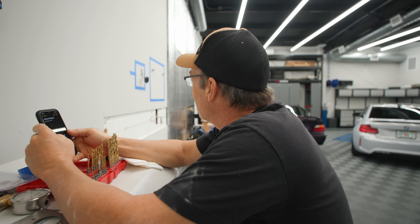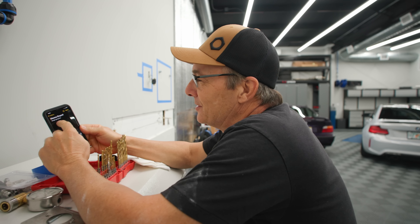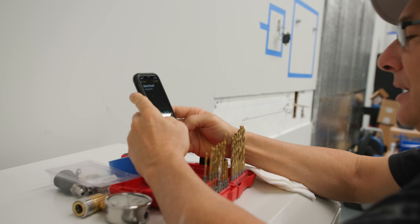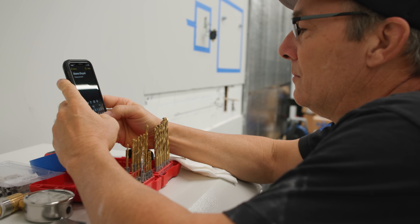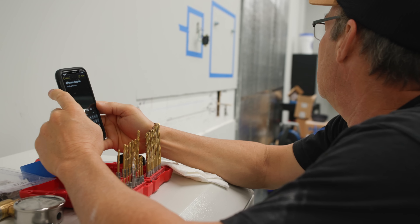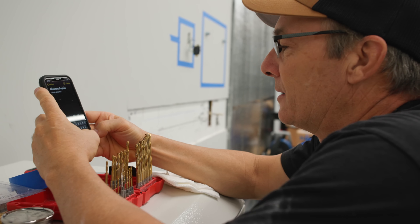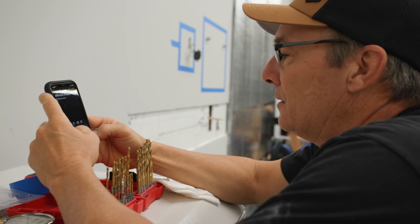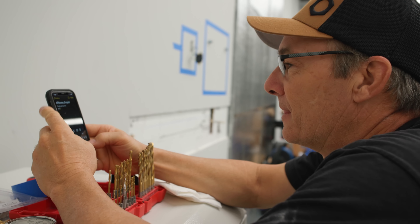I lost my train of thought talking about M2s. We need to make a list for Home Depot. First number one on the list: single gang box. I need some number 10 wire — probably four feet, not much. Number 10 wire is for 30-amp circuit.